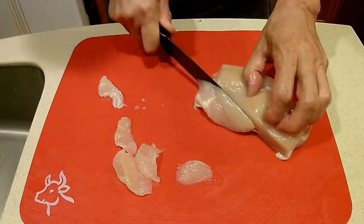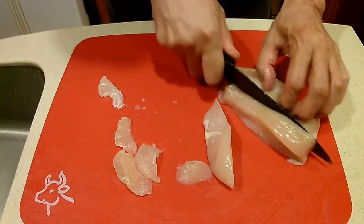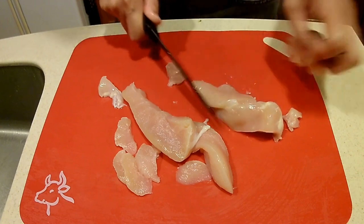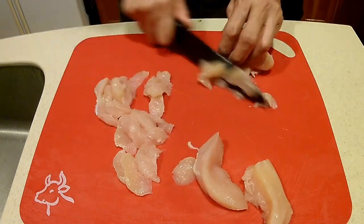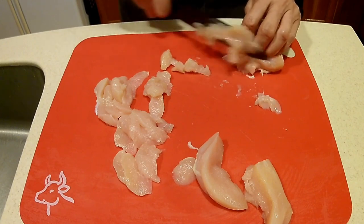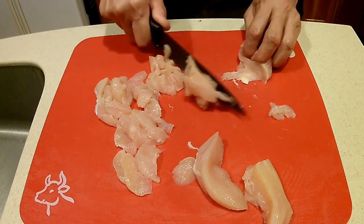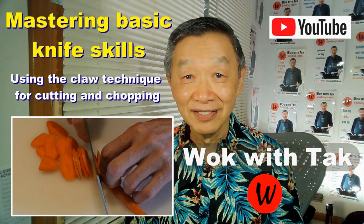When my friend first introduced me to the ceramic knife, he told me how great it was for cutting meat — and I found he was absolutely right. A ceramic knife is great for cutting chicken. For example, I take this chicken breast, slide the ceramic knife through longitudinally, and cut the chicken into strips. I always cut them into slices in advance, and as you can see, the ceramic knife cuts through the chicken as if cutting through butter. I use my claw technique to grasp the chicken so I can slice it really quickly — there's a video where I describe this technique.